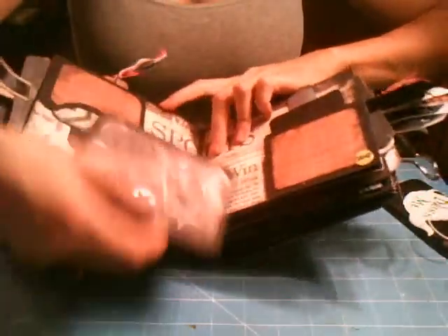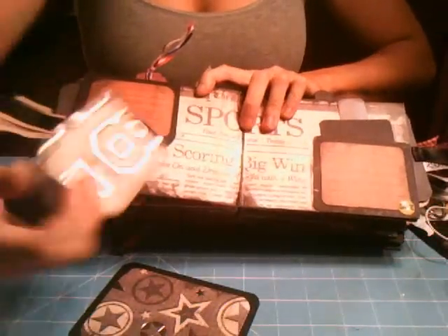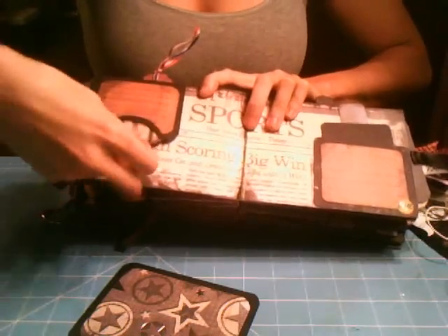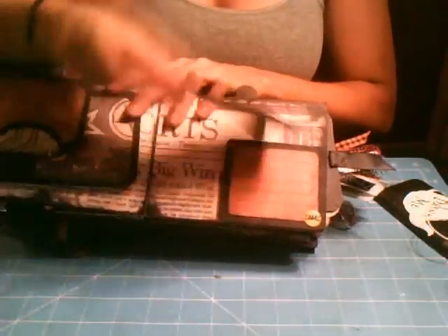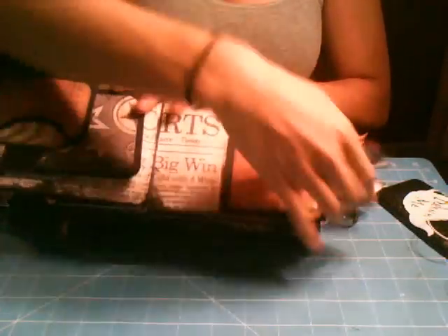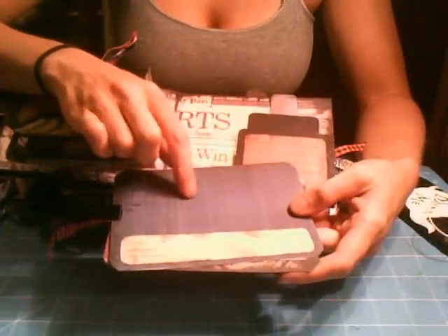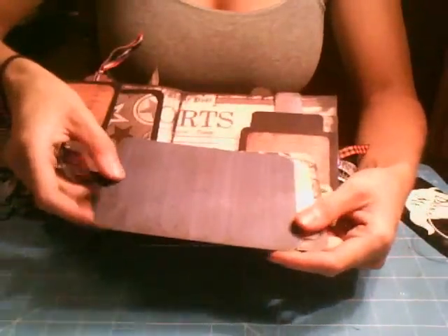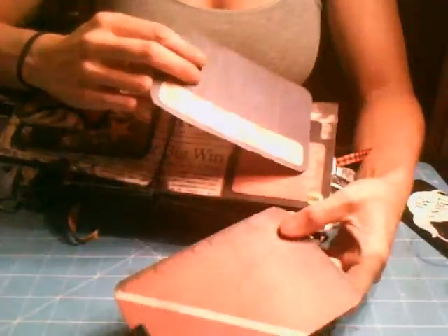This one has a photomat underneath the pocket — a photomat on each side, and then a tag for photomat on each side, and some journaling. There's a spot for journaling and a tag in here. She can put ribbon or a photo or anything she wants right here — I didn't want to put a spot because she may not want to put anything; she may want to leave it just as it is. Then there's some journaling with a three-by-five photomat, a photomat and some journaling, and then another photomat.